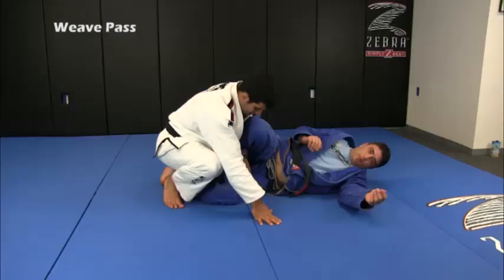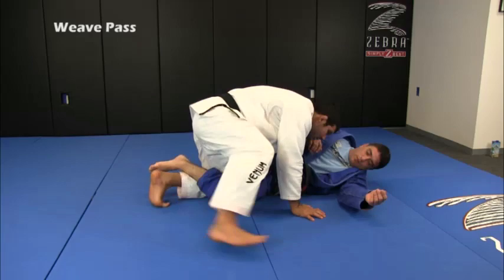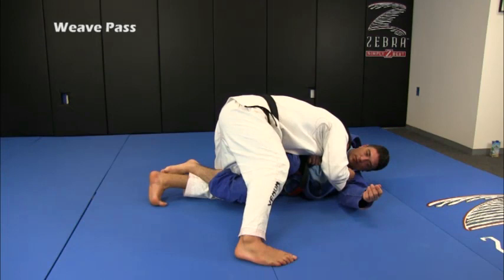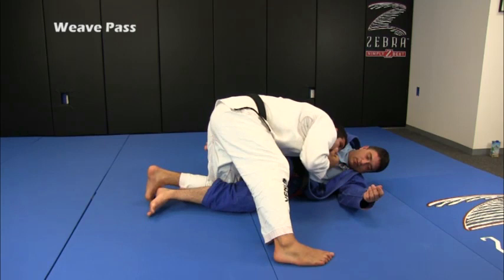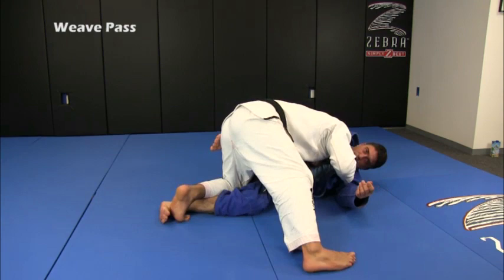Here I'm already going to have the hand under his leg, make the grip on his bottom leg, use my shoulder. If I can't use the shoulder, use my hand with a grip on his collar. Now I'm going to lean a little bit to the side and use my leg to kill his hook. I keep passing, keep to the side, and the bottom leg I want to keep it straight.